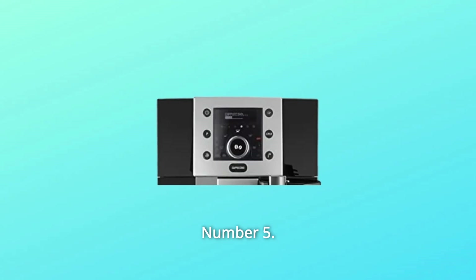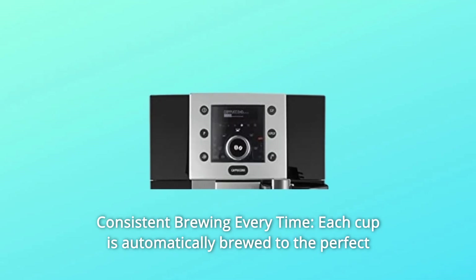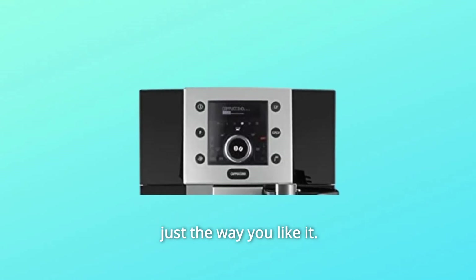Number 5: Consistent Brewing Every Time. Each cup is automatically brewed to the perfect temperature, richness, and density. And you can customize the settings to ensure it's always just the way you like it.